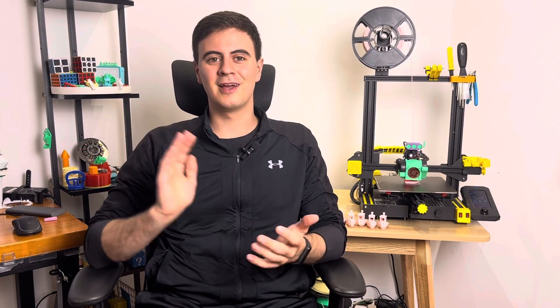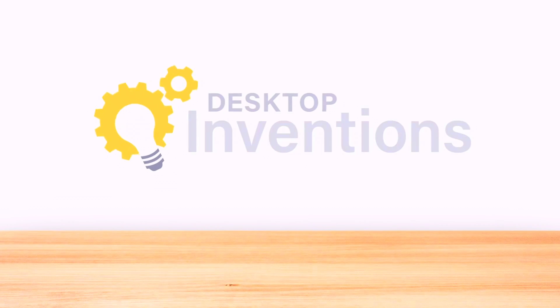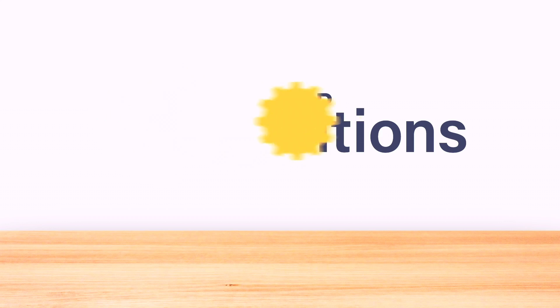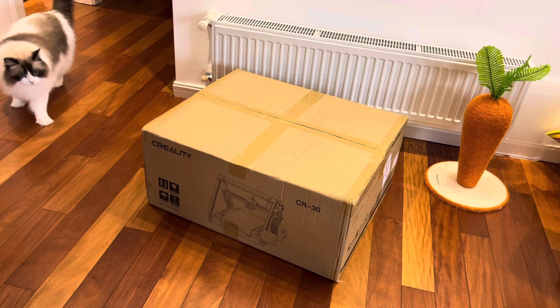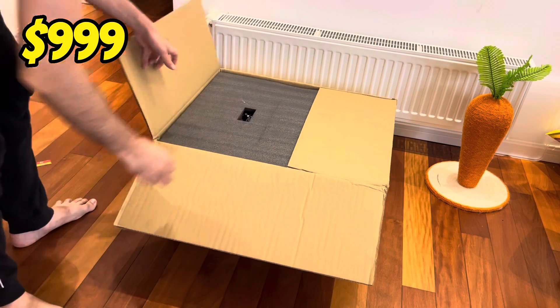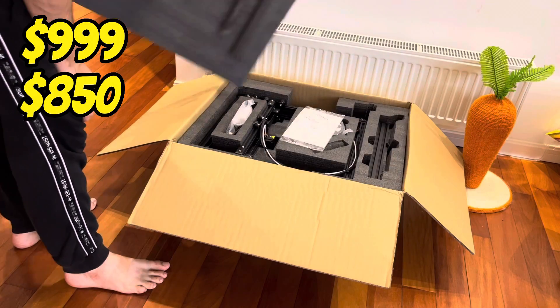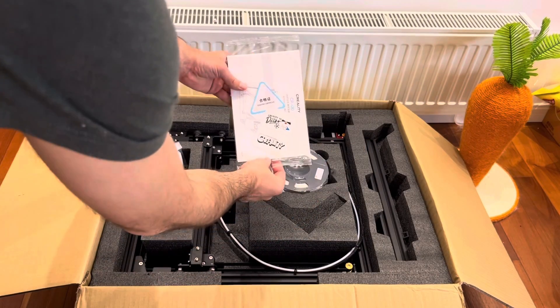But with that out of the way, let's dive right in and see what printer I actually got. That's right, I got the Creality CR30 belt printer. Normally these printers go for $1,000 on Amazon, or about $850 on Taobao. But during the double 11 shopping event, I got this one for a steal — just $680.